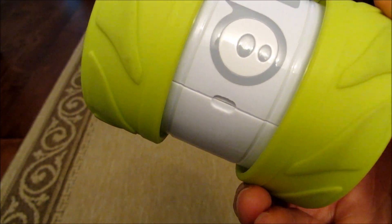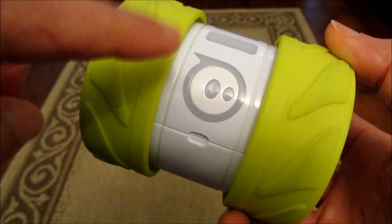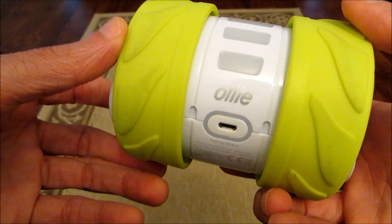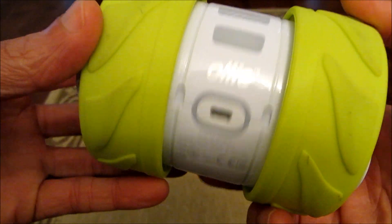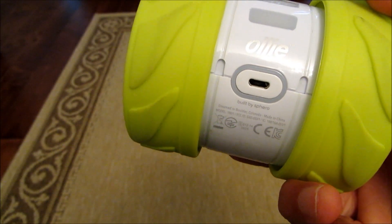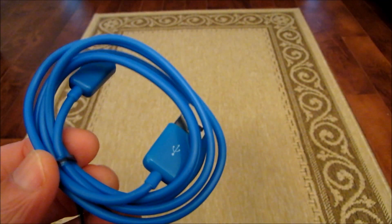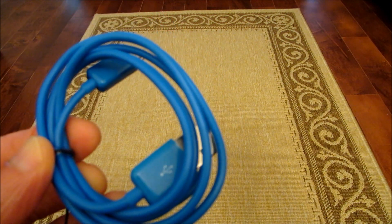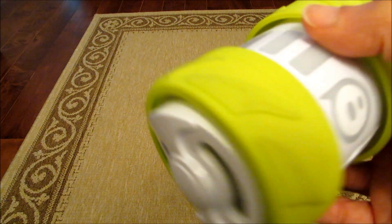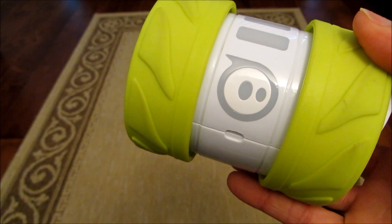Now the first thing before you can play with Oli, you need to charge him. This is Oli's head and this is his tail. On the tail end there's a USB port and it's got a built-in battery, so you need to charge Oli before you can do anything. In the package you'll also get a USB charging cable. Oli takes about two hours to charge and provides about an hour of playtime.